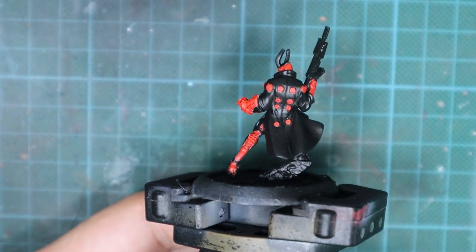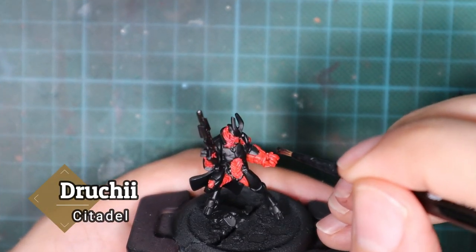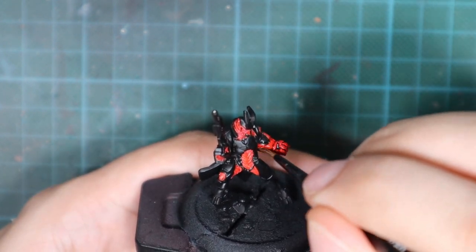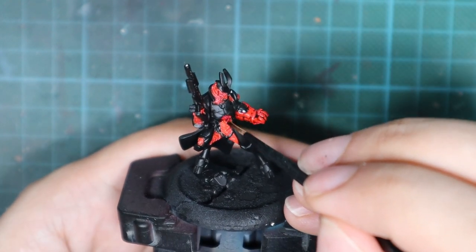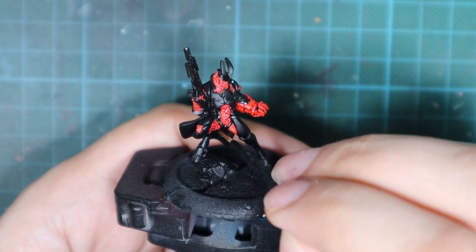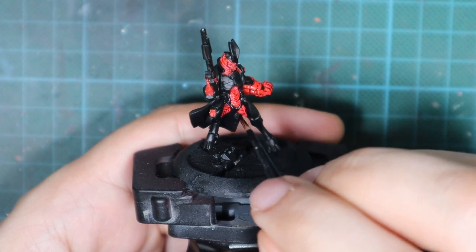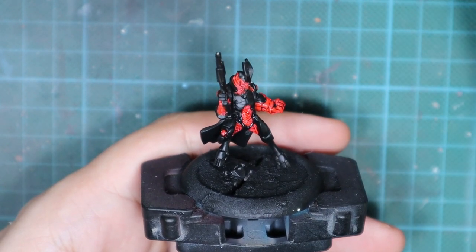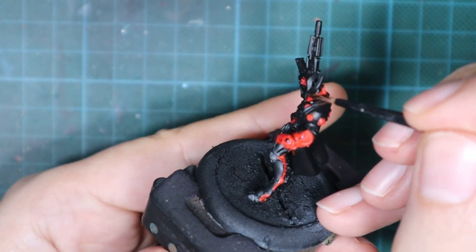Now I'm going to move to the shading process. For this I'm going to use a druky violet and just cover everything we painted in the previous two steps with one layer of this wash. It doesn't need to be a very thick wash, but just make sure it goes inside all of the recesses so you can see the details. Also try to avoid any pooling — if you get pooling, clear up your brush and collect the excess.